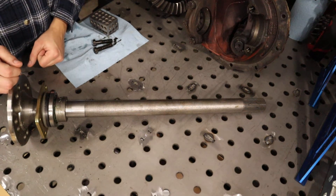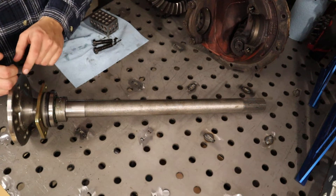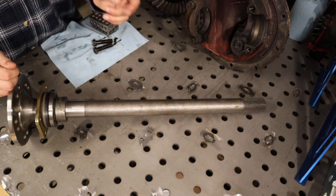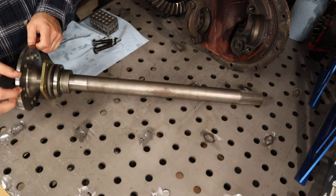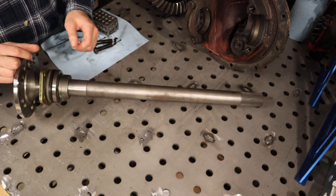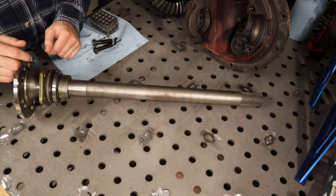Starting off with the axle — this is a 35 spline Curry Enterprises axle shaft. It's a cut-to-fit; it's got about an inch cut off of it. I really like these axles. This will be my first time running them, but as far as experience goes with these guys, they've got a good reputation.